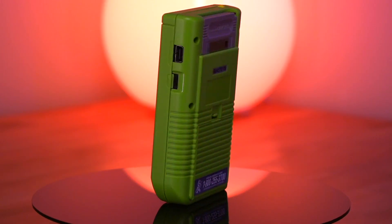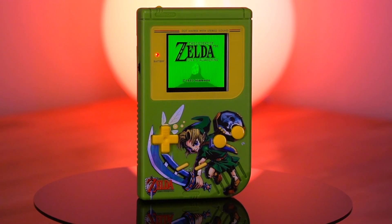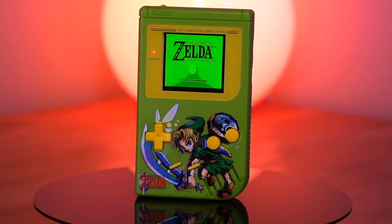Anyway guys, that about does it for this video. I think this new TV out IPS kit for the DMG is another great modding option for the console. If you have any questions about this kit, let me know down below in the comments. And if you enjoyed this video, do me a favor and hit that like button — it really helps me and the channel out. Thank you for watching, and I look forward to seeing you in the next one. Until then, see you all next Thursday. Bye.